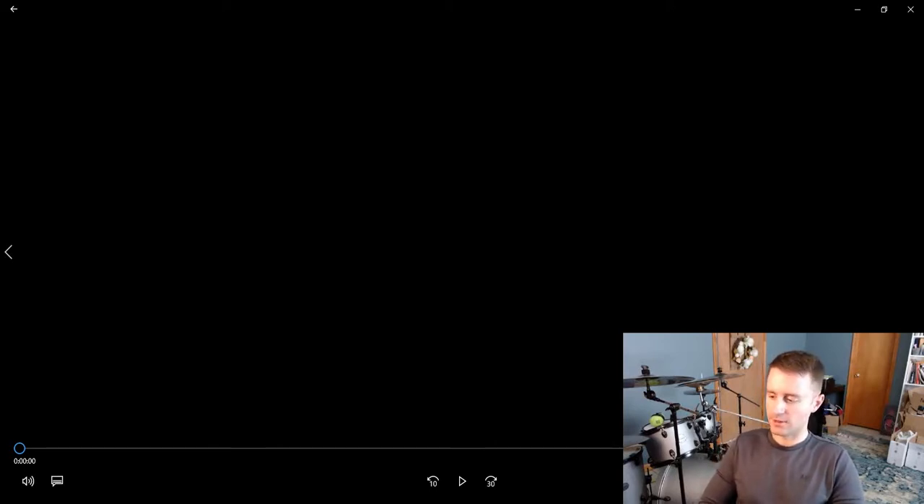I got some new ink — it's a Winsor & Newton black and a red ink — to give it a shot and do a little drawing today. I'm gonna be honest, it's not exactly the best-looking drawing that I've ever done.